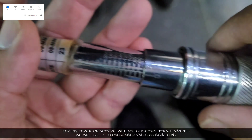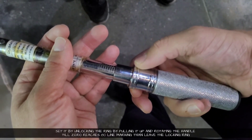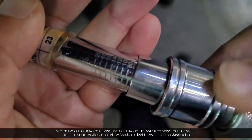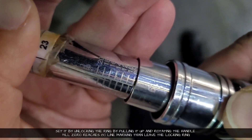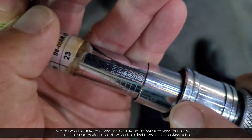For the bigger nuts, we are using a click type torque wrench. We will set it to 80 inch-pound. For setting this type of torque wrench, we will pull the locking ring and then rotate the handle until the zero reaches the 80 marking. Right now it is at 76, 77, 78, 79, and 80 — so it is now set to 80 inch-pound.